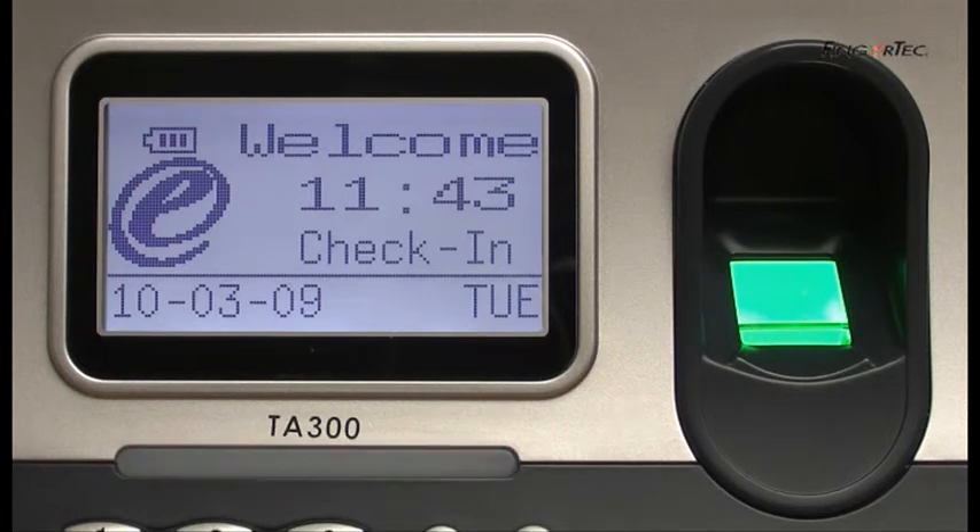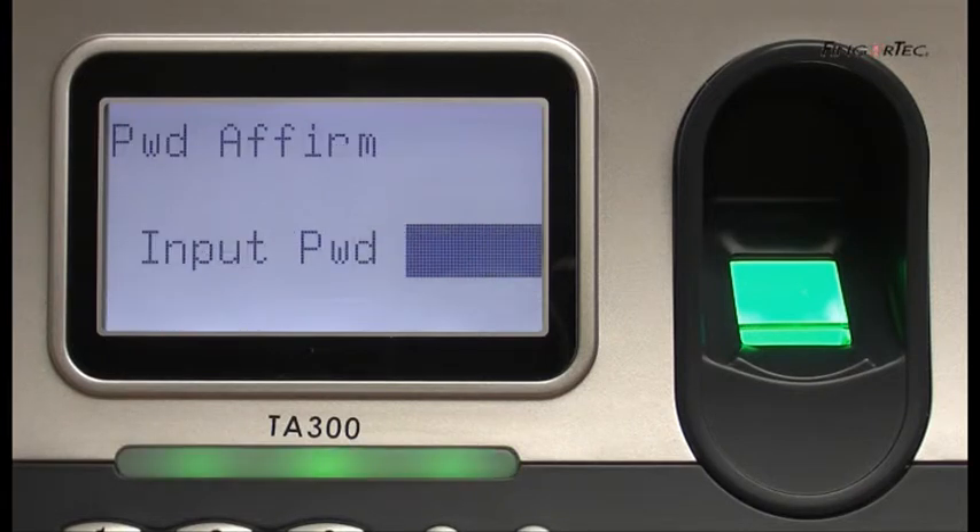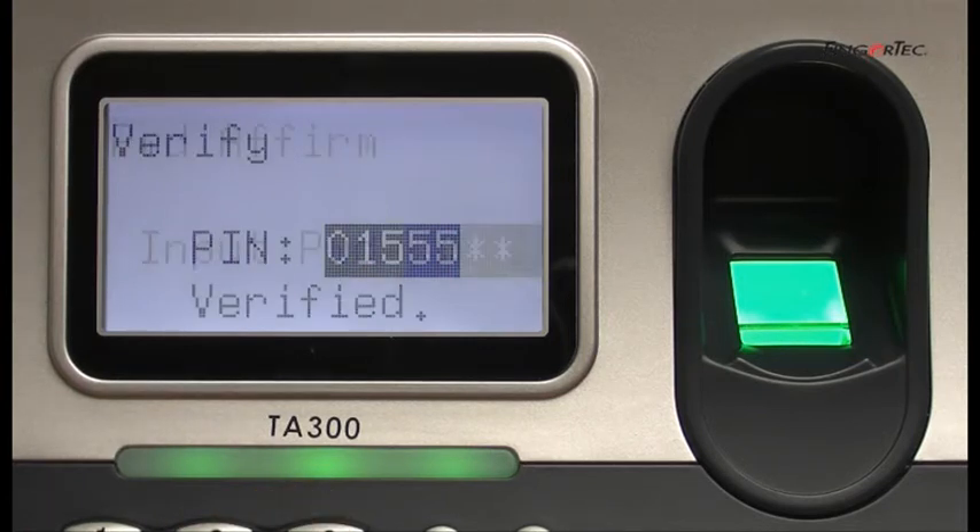Key in the user ID. Press the OK button. Input your password. Press the OK button.